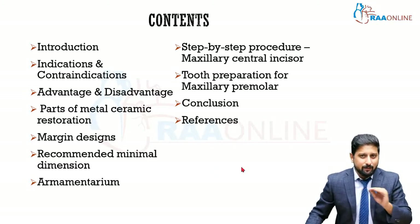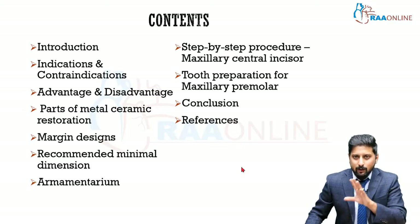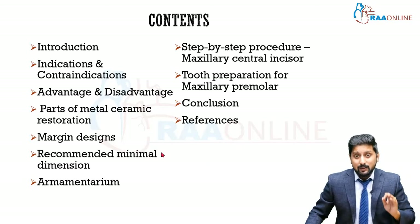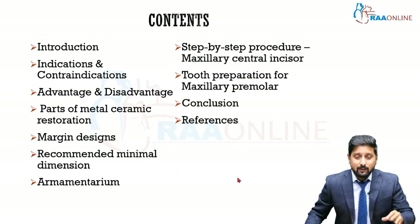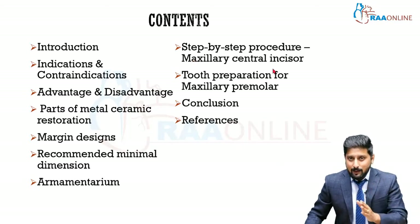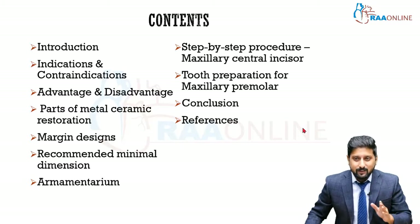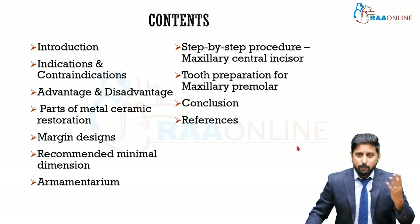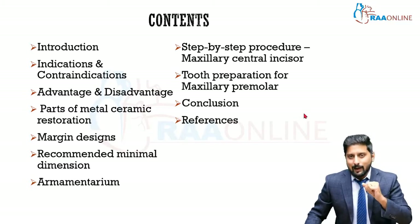We'll briefly cover margin designs and what you need to follow for metal ceramic crown restoration, followed by the recommended minimal dimensions required for good structural integrity. Then the armamentarium used for preparation. I'll explain step by step the metal ceramic crown preparation for a maxillary central incisor, and briefly cover tooth preparation for maxillary premolars, which can also be followed for all other maxillary posterior teeth. Then we go to conclusions and references.